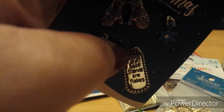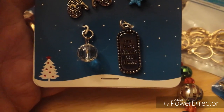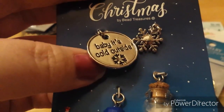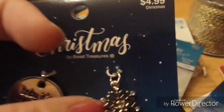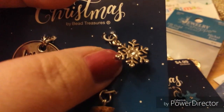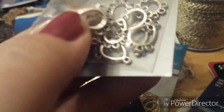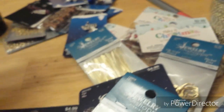I picked up a couple of these pendants because I have plans for them. One says 'My best friends are flakes' and then another one says 'Baby, it's cold outside.' I also picked up some teardrop chandelier findings — I have plans for those too.